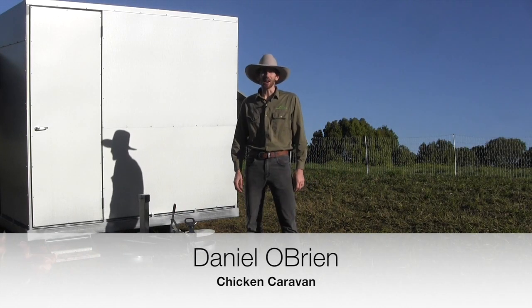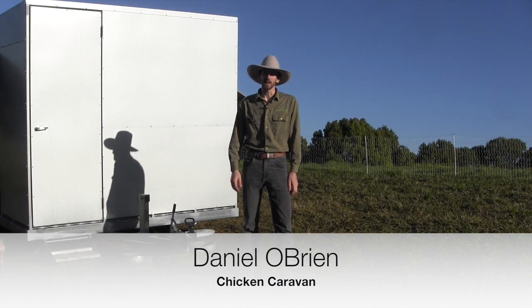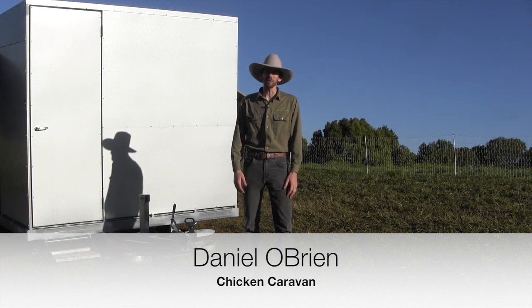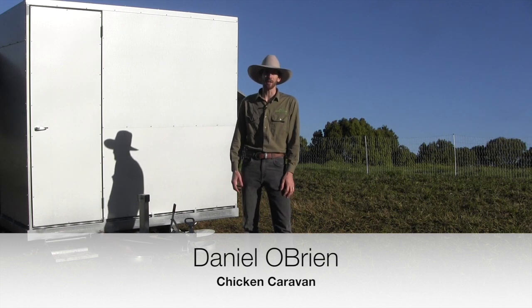Hi, I'm Daniel O'Brien from Chicken Caravan, and today I want to show you the Chicken Caravan 450. If you want to get into free-range egg farming and have your chickens on grass in a movable chicken shed, the Chicken Caravan 450 could be your solution.